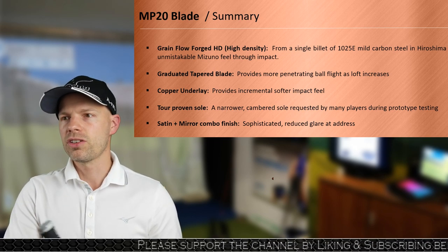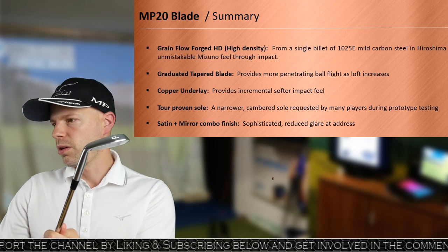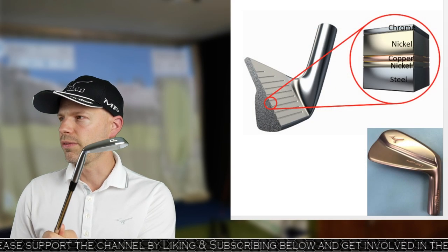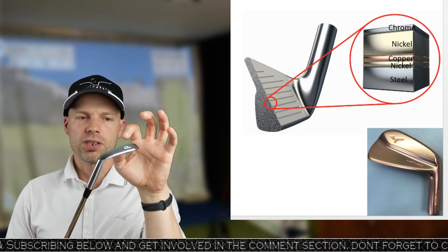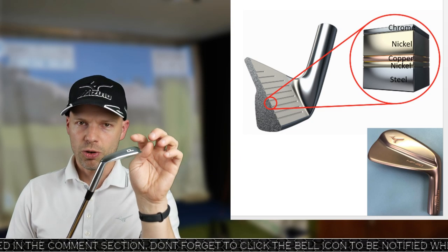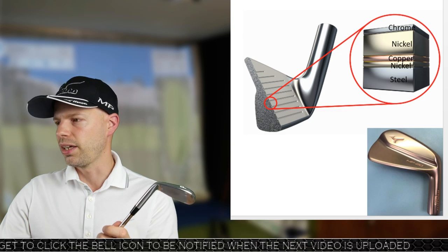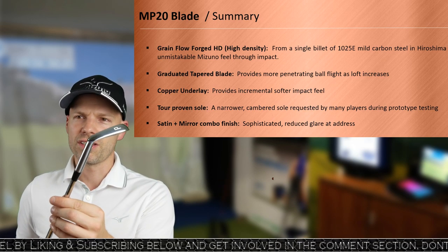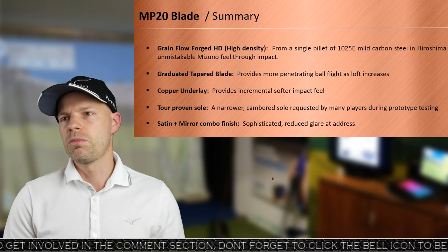The copper underlay — there's copper everywhere in this thing, all around the outside. The interesting part: they can't bond copper directly onto mild steel through electrolysis, so what they've done is steel, then nickel plate it, then four microns of copper, then nickel again, and then chrome. That's how they've done it — amazingly complicated. The tool-proven sole is chamfered. That's a pitching wedge and that's as big as the sole is going to get. Not very big.